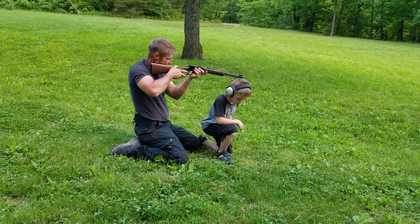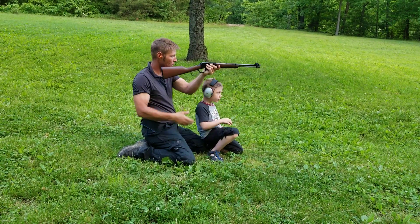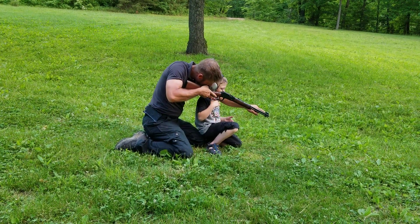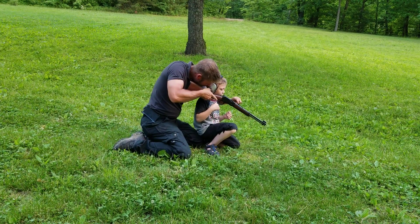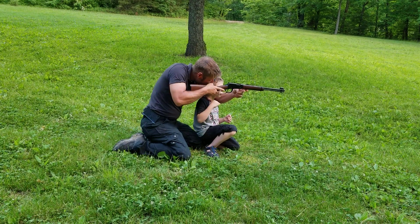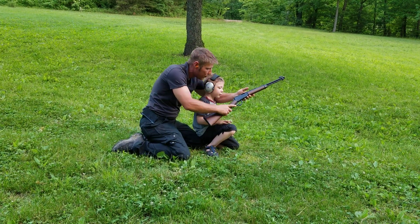You're not aiming. Look, come over here. You have to get that part there. See the top of it? Yeah. It has to be lined up right here. And then when you have those two lined up, you've got to put the target right in front of it where you want it. And then you'll definitely hit it.